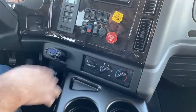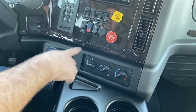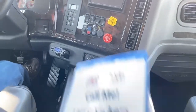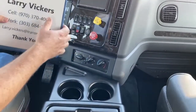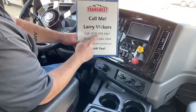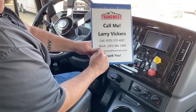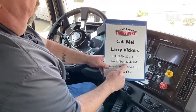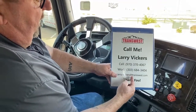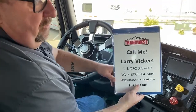Finally, this is the climate control right here — fairly basic, just put the air hot or cold as you want and set how fast you want the fan to run. So an extremely nice truck we have on the market today. If you have any questions, feel free to give me a call: 970-370-4067, work extension 303-684-3404, or email me at larry.vickers@transwest.com. Thanks for tuning in today.